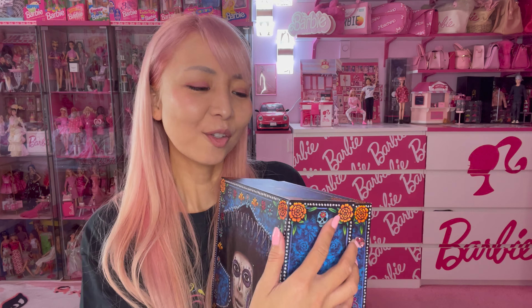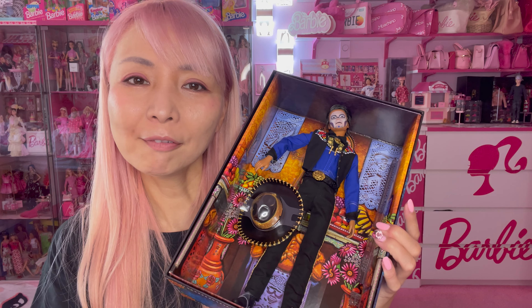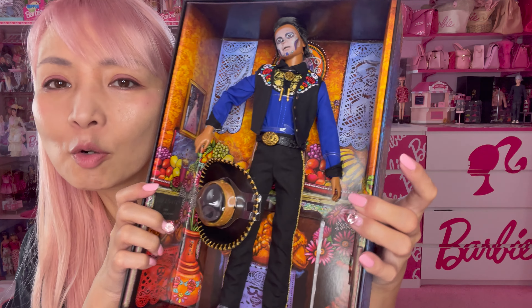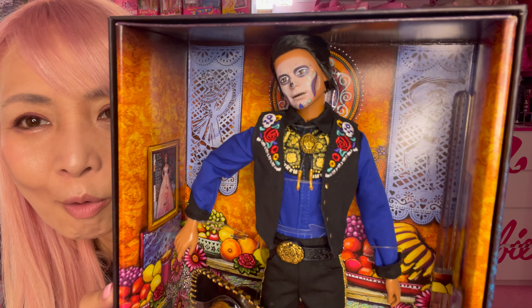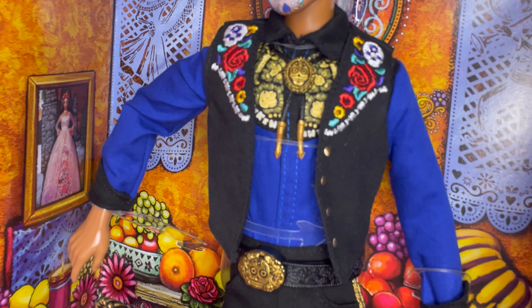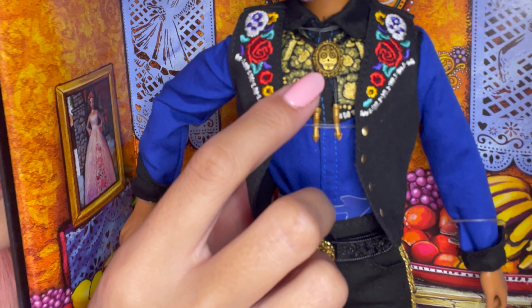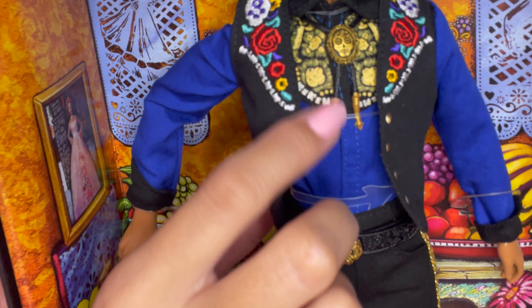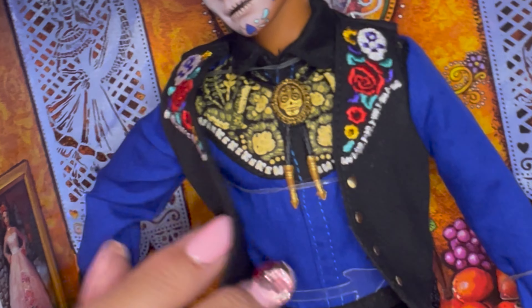Next let me show you the Admiradores Ken. The box totally matches the Barbie doll, so you probably want to get both Barbie and Ken to display next to each other. It's so cool! Barbie got purple and blue, but Ken has no purple — he has a cool royal blue shirt with a vest. The vest has very cool embroidery with sugar skulls and flowers. I cannot ignore this bow tie — it's plastic made but still so cool, very unique and very detailed. His shirt is printed and it looks very very good.